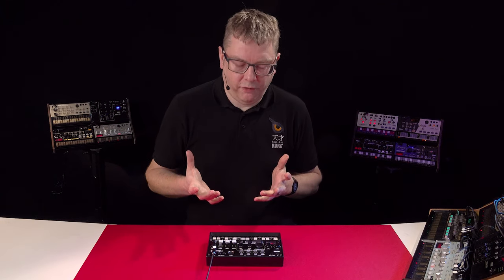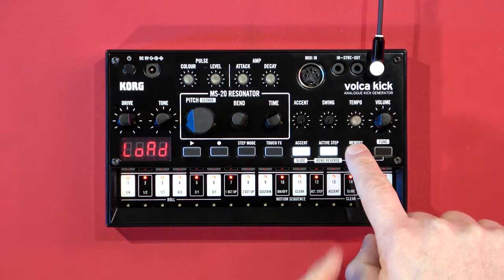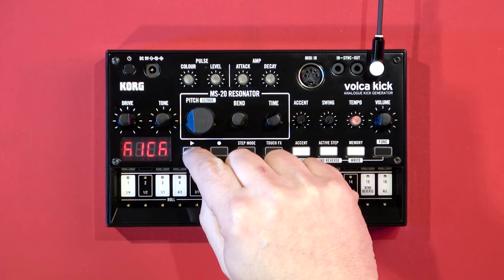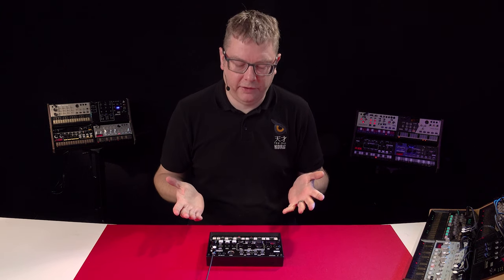In the Volker Kick you've got 16 memories and you can recall those at any time. Just hold down memory — I'm going to recall number five — and each one of those not only has a sound but it also has a sequence as well, so I can press play and it'll play back a pattern for you.